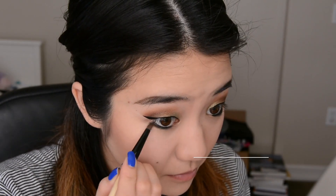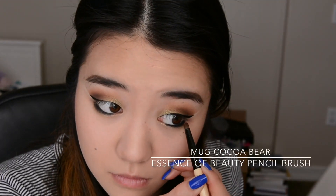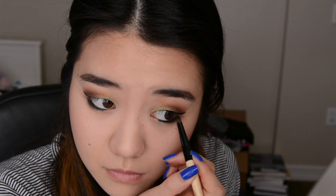Let's start with Cocoa Bear on the lower lash line and see how this looks. I think I'm alright with that. Then I'm going to go back in with Jester and bring that all along there.